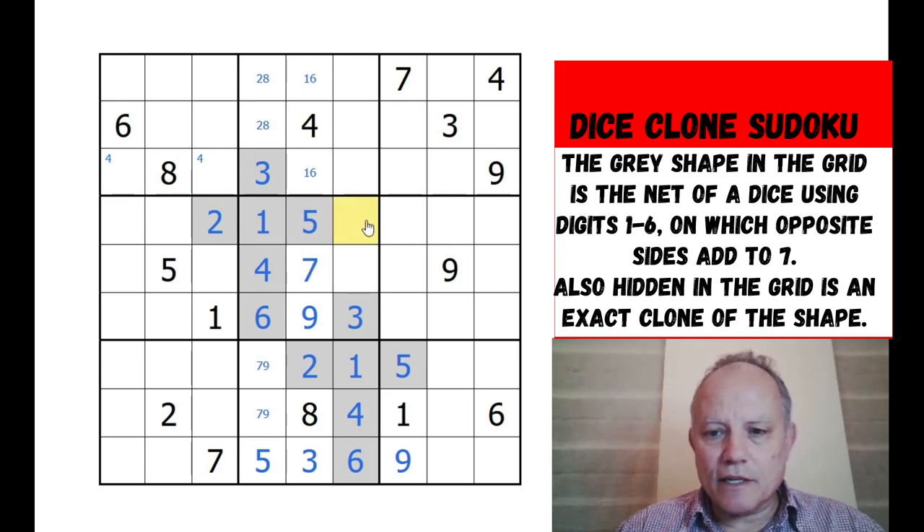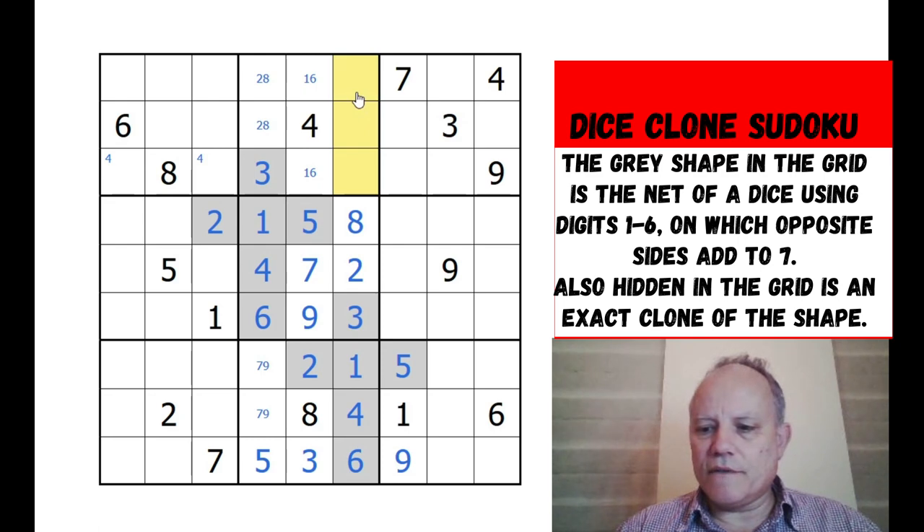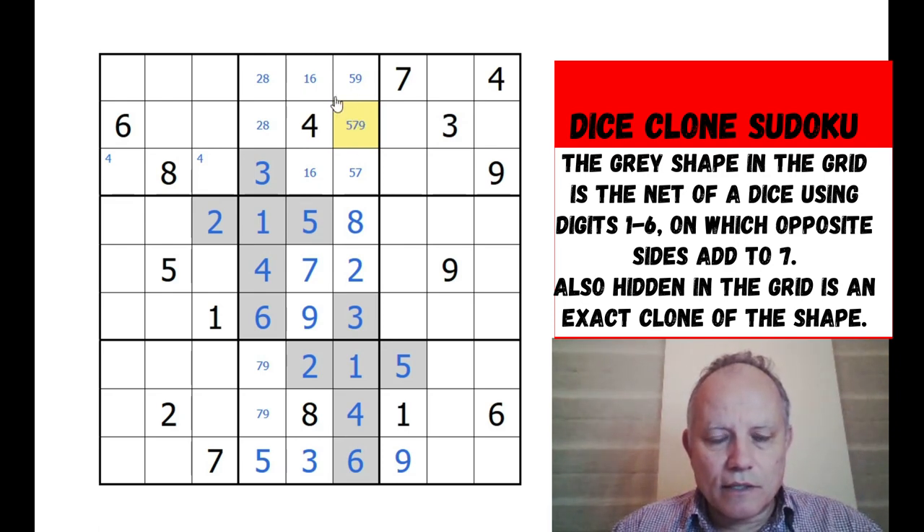That's eight and two. So the two in the fourth row already fixes that. Nine, five, seven up the top here. That one's five or nine, that's five or seven, and that's five, seven or nine. Okay, so that's the central column of boxes done.